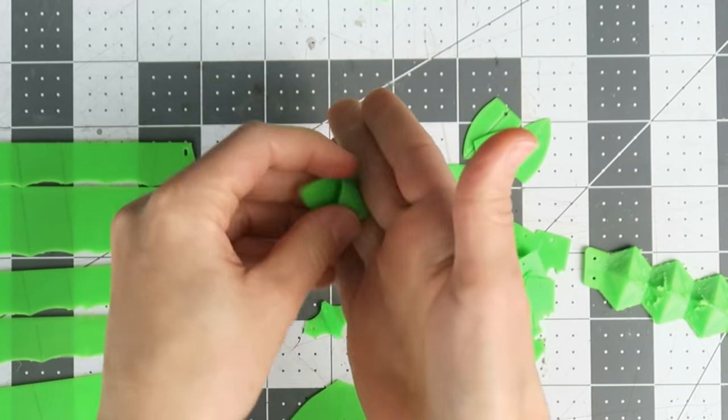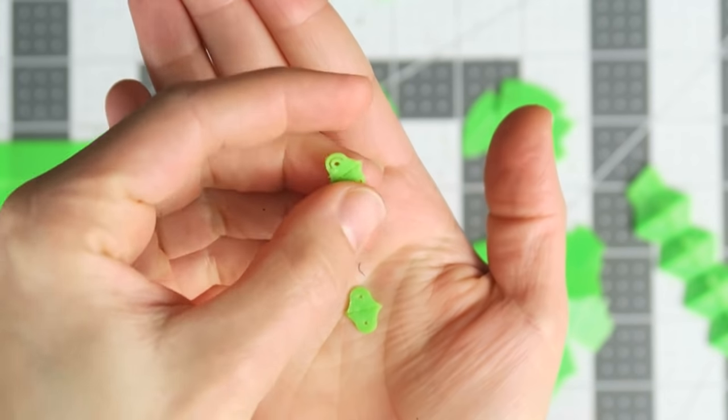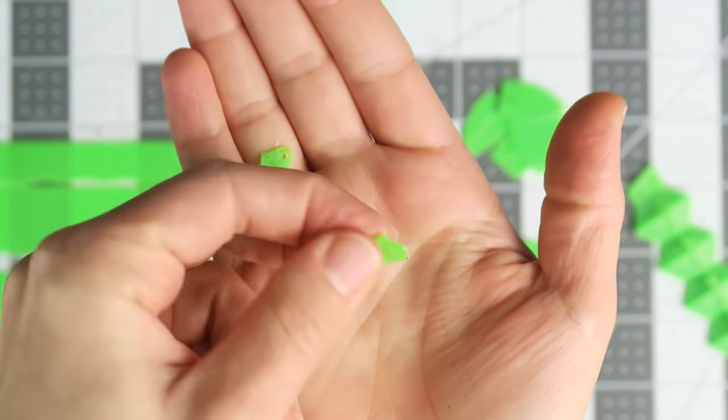One other problem part was the tiny thumb top plate, so I had to up the flow rate to make that print solid, but otherwise the model scaled perfectly and is easier to experiment with at a smaller size.